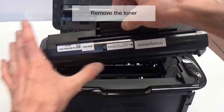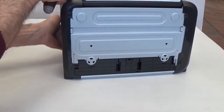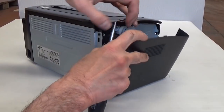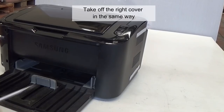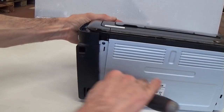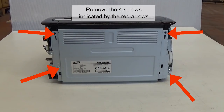Remove the toner. Take off the left cover by removing hooks from its edge. Take off the right cover in the same way. Remove the four screws indicated by the red arrows.